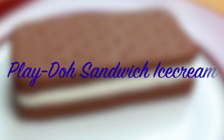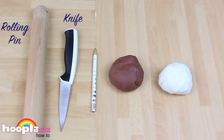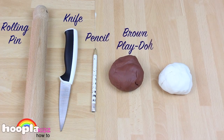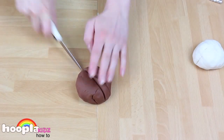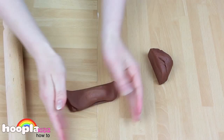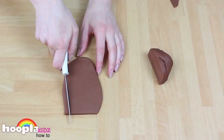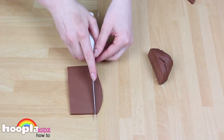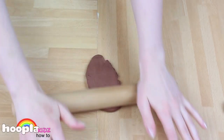Play-Doh sandwich ice cream — really simple, but it looks so real. All you need for this is a rolling pin, a knife, a pencil, some brown Play-Doh, and some white Play-Doh. The first thing we're going to do is split our brown Play-Doh in half. This is to make the top and the bottom of the sandwich. Roll it out with your rolling pin into roughly a rectangle shape, then trim the edges using your knife. Repeat with the other half of the brown Play-Doh.